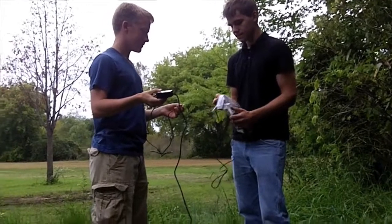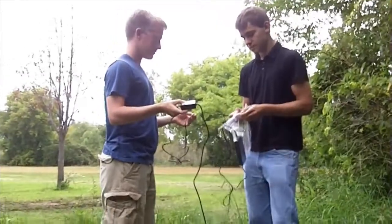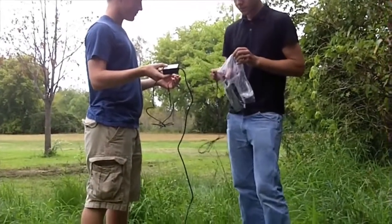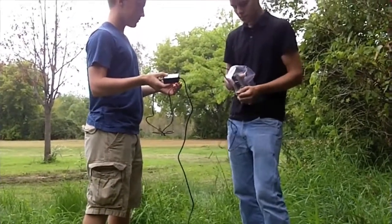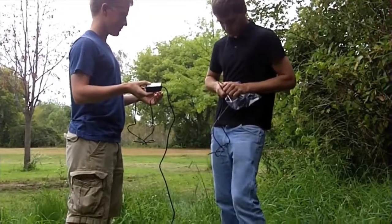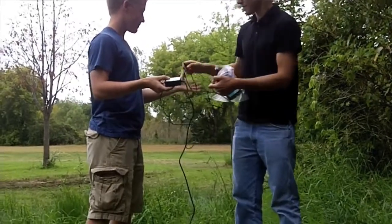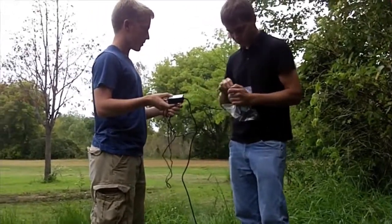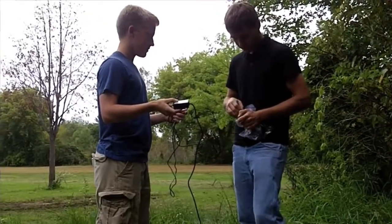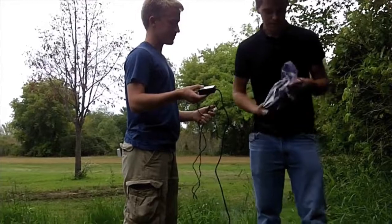The next step for us is we're going to measure stream flow using a flow rate meter, which is that thing right there. First thing we have to do is Hunter is going to unplug the temperature probe out of channel one. All he has to do is pinch that together. And then plug the flow rate sensor back into channel one, just going to seal that back up as best as possible.